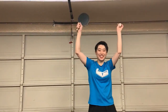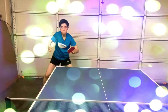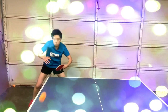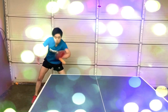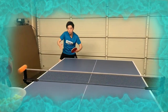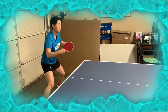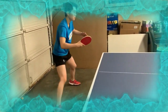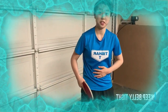Now it's demonstration time! Also, your belly needs to keep tight to help you to control the ball.